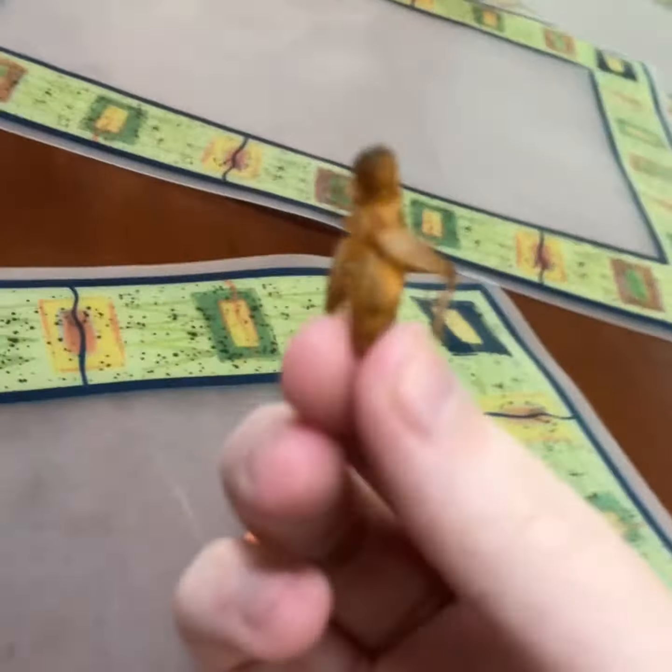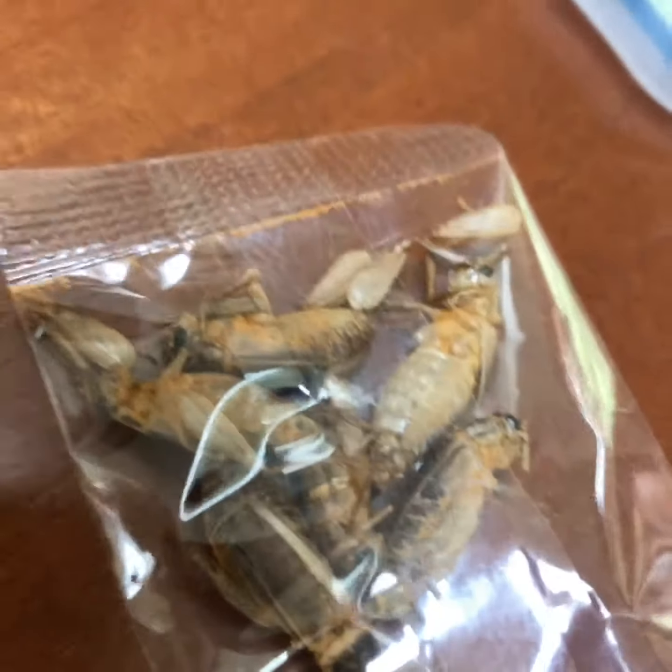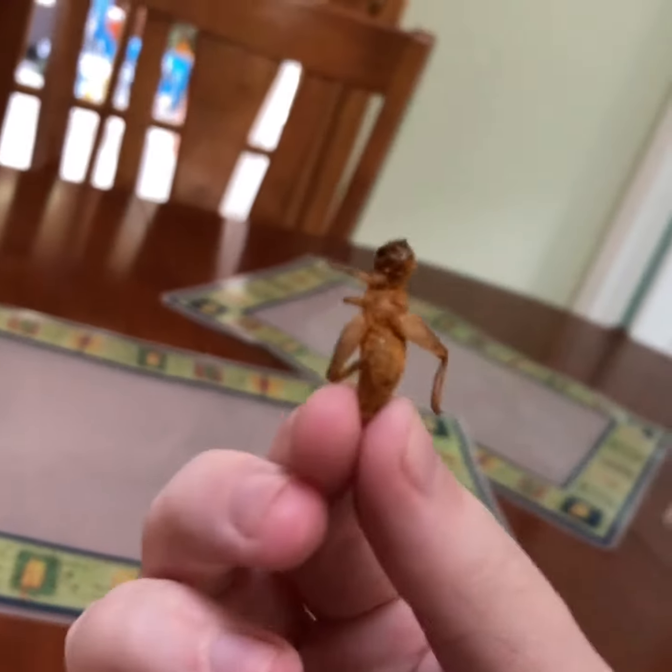So without further ado, let's eat some crickets. I just opened the box. This is what an individual cricket looks like. It looks pretty darn spicy. Some of the legs fell off of this one. You can see the legs and stuff inside the baggie, but I won't eat the legs — I just want to eat that good cricket.